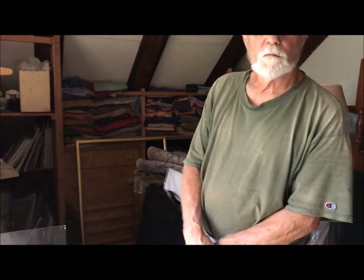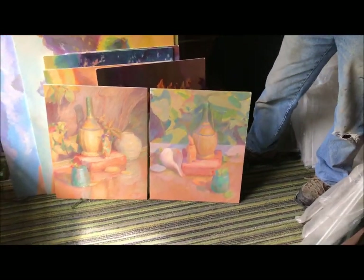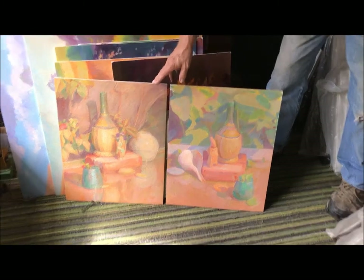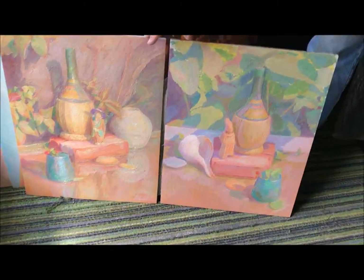Peter, talk a little bit about these water pan paintings. One of them you did in Provincetown. I did them both in Provincetown. This one was summer of 74. At the end, when everyone was gone, I could have some privacy and concentration.